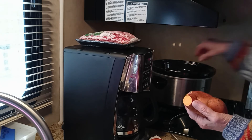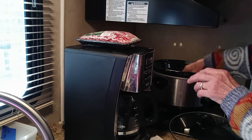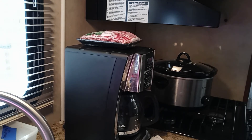I'm going to put these six sweet potatoes down in the crock pot, which I've got on high, put the lid on it, and cook them for approximately three to four hours on high.